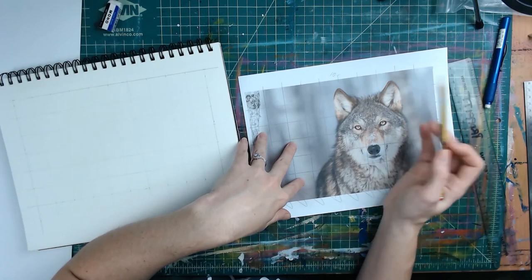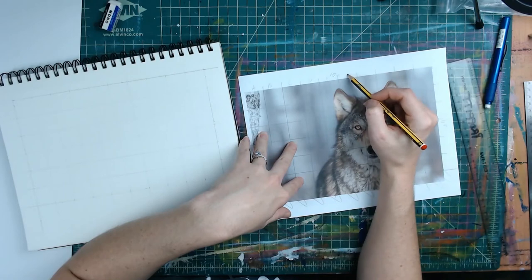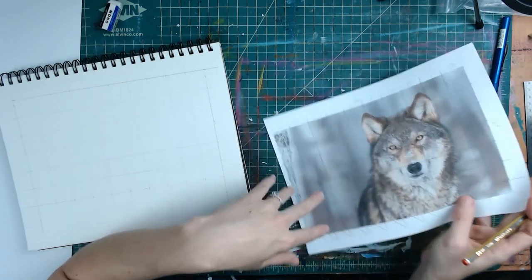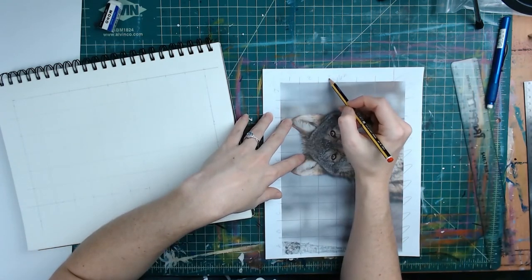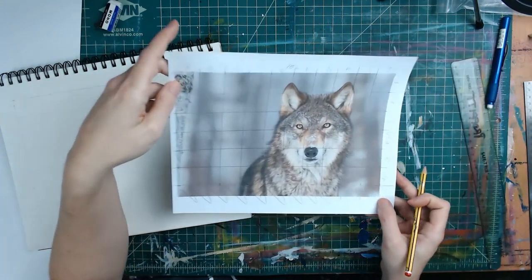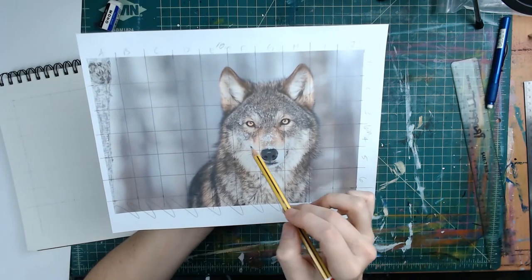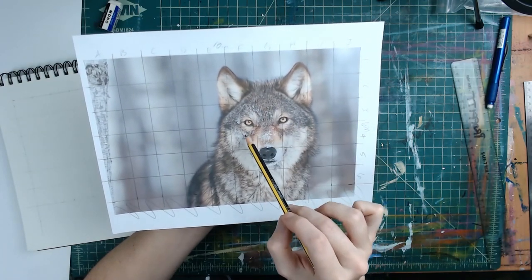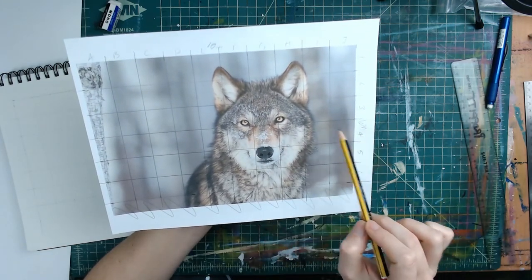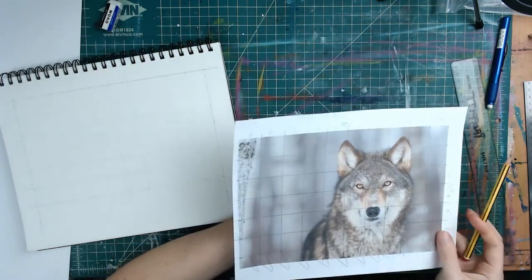If you want to start with numbers you can — it's up to you — or you can do letters. So A, B, C, D, E, F, G, H, I, J across the top. And then on this side we'll do the numbers: 1, 2, 3, 4, 5, 6. So now anytime you're drawing and you forget which square you're in, you can locate it — for example, you're in F4. That way you can find yourself and where you're at in the drawing.